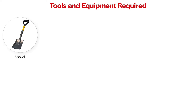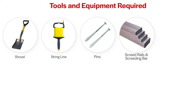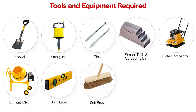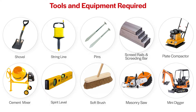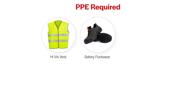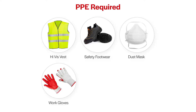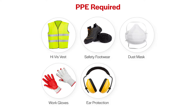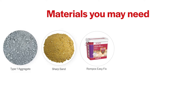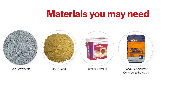Shovel, string line, pins, screeding rails and bar, plate compactor, cement mixer, spirit level, soft brush, masonry saw, mini digger, high-vis vests, safety boots, dust mask, gloves, ear protection, safety glasses. Some other materials you may need: MOT Type 1, also known as 40mm to dust, blinded sharp sand for the laying course, Rompox Easy Fix for jointing, patio sand and cement for concreting the curbs.